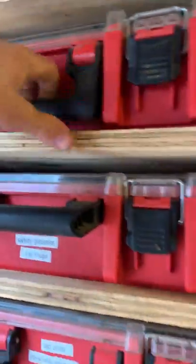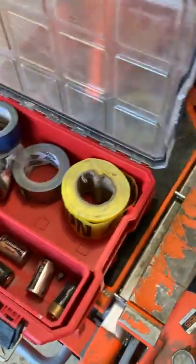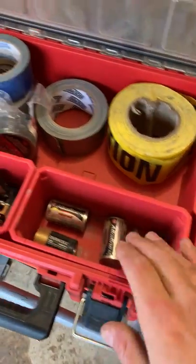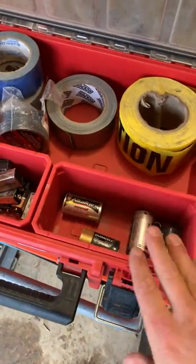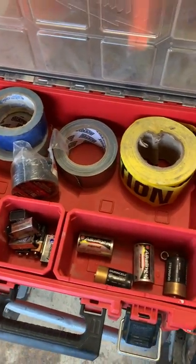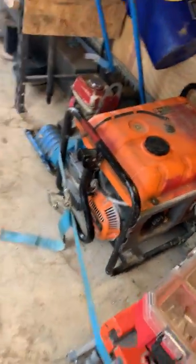There's a batteries bin. Having all this stuff organized in Milwaukee cases is just awesome. We need to stock up on some batteries — 9-volts, double-A's, these are for our laser so we go through those quite a bit. Then electrical tape, masking tape, duct tape, caution tape — got a bunch of tape.